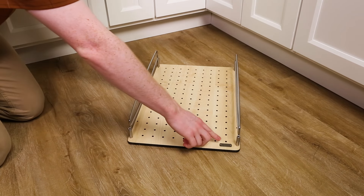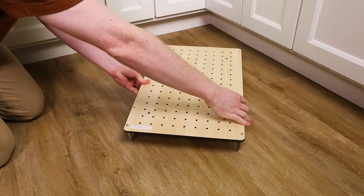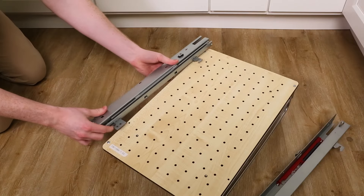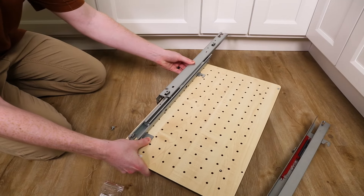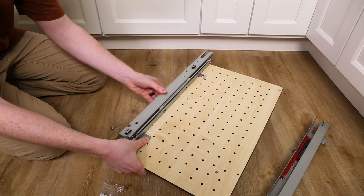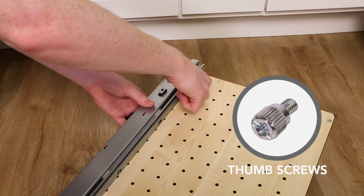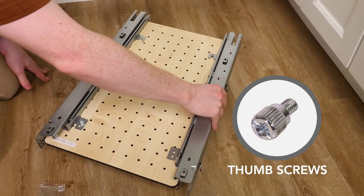Identify the RevaShelf logo located at the front of the basket frame and then flip the basket frame over. Align the soft close slide over the holes in the basket frame. The slide should extend out toward the back of the shelf. Secure using the thumb screws. Repeat with the other slide.